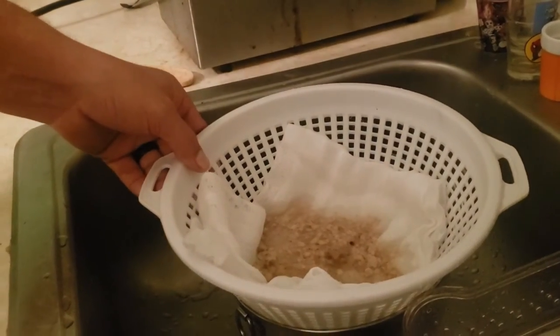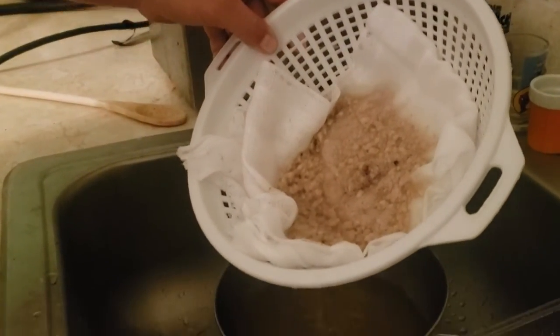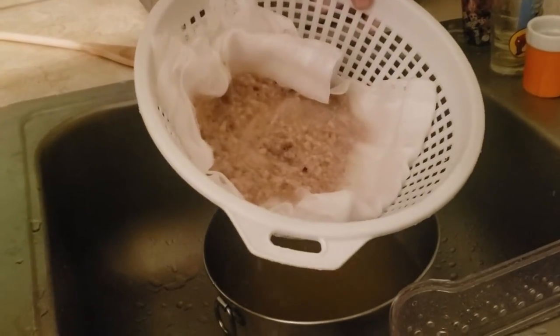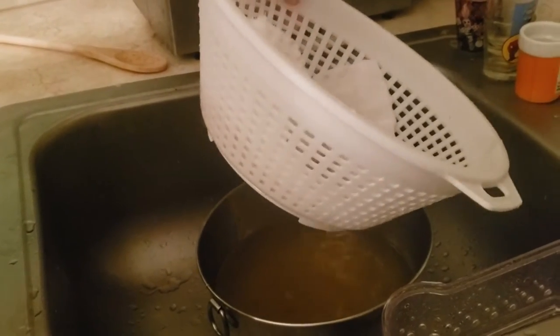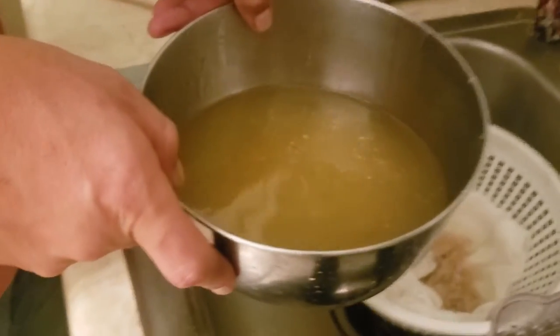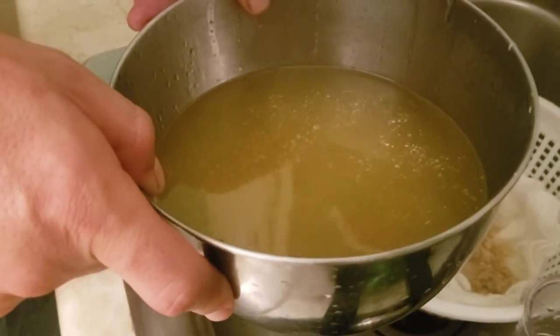Just tilting it a little to let it go all the way through. What we have left is completely pure. We're gonna let that solidify in the refrigerator for about an hour or two, then we'll come back and scrape the tops off.